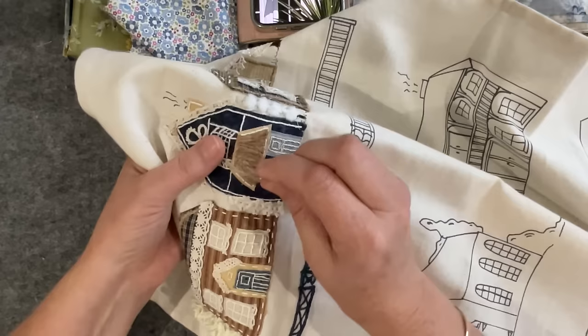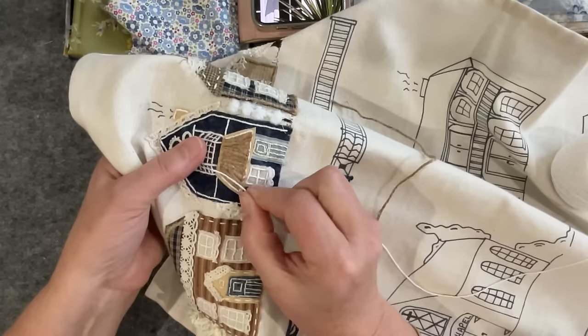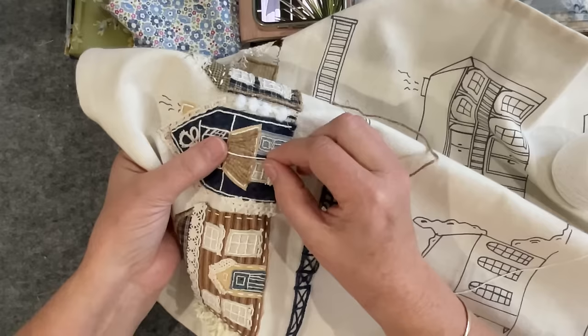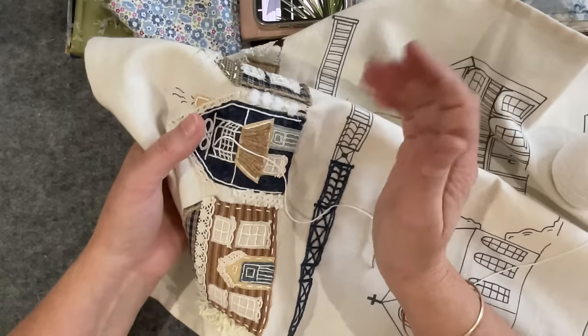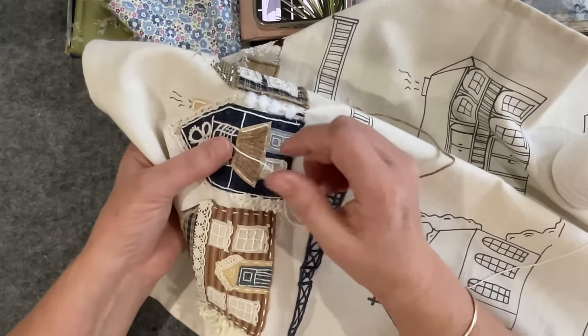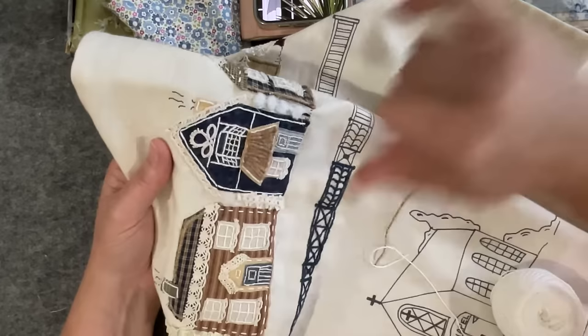I laid a couple of rows down in the center of the roof — I'll change my cotton so you can see what I'm talking about. I did one, two, three rows, then hopped over to the center and did a couple, then went to the far side and did a couple, then slowly filled in the gaps. That's a bit of a trick you can use with satin stitch too, to keep your stitches straight — jump through the whole area and back-fill it in; it helps you control your angles.